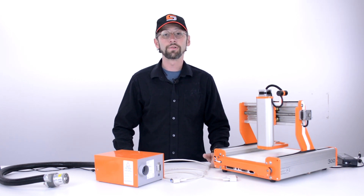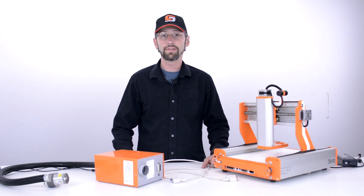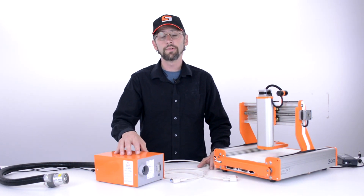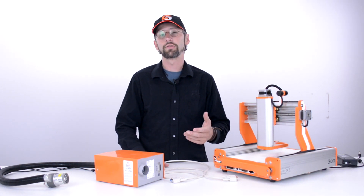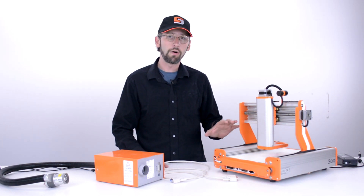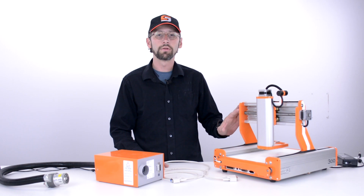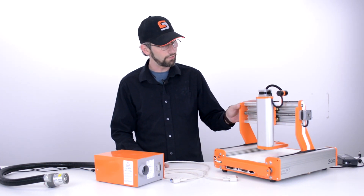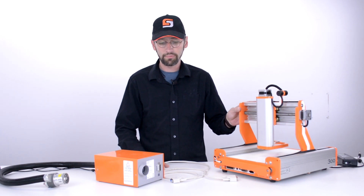Hello, my name is Christopher and thank you for joining us for a Stepcraft Tech Tip. Today we're going to explain how to hook up your laser in the proper manner so that there are no further issues or potential issues in the future with your system. It's important that all power to your Stepcraft is unplugged before we do any of these processes. We want to make sure that our system is up and running with no problems.